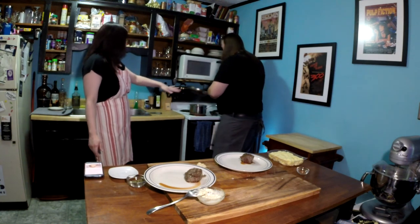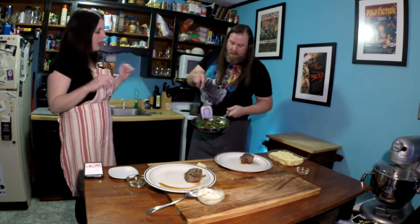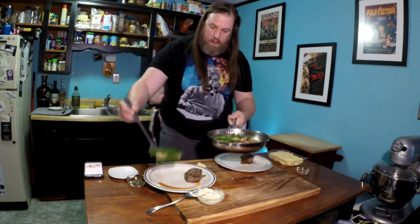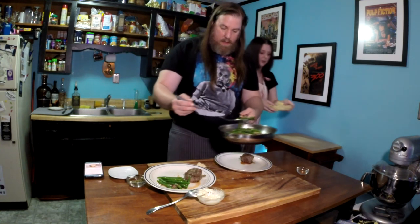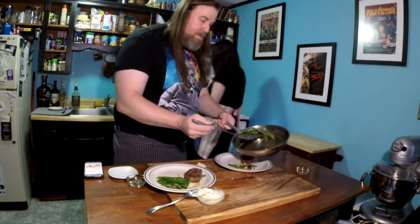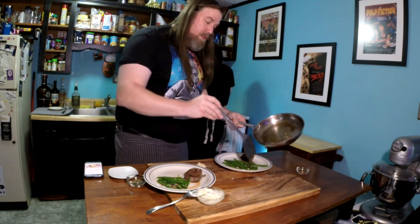We're going to pull all of this out and transfer it to the plates. We're going to plate it. Look at that, y'all. We're not going to wipe the pan out or anything. We are going to take it off the heat for just a minute because we've got to cook that gnocchi. We forgot to put it in, but the water is boiling now. We can go ahead and put that in there while I plate this. I'm just going to break it up a little bit in the package because it's very tight and I don't want it to all cook in a clump.